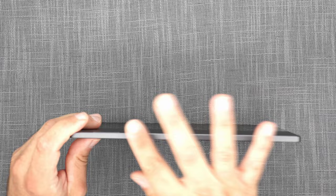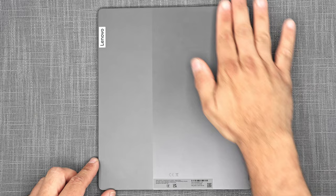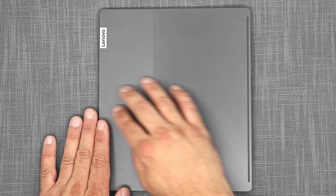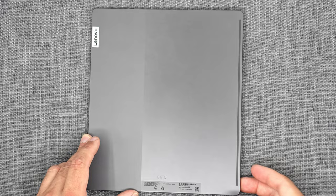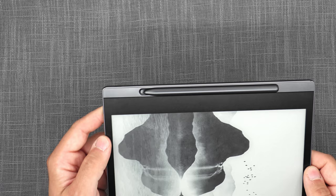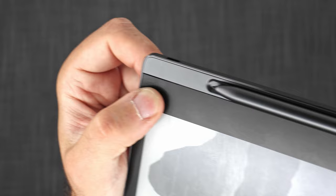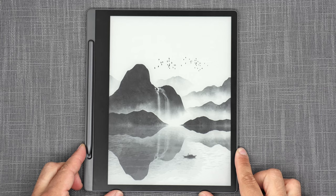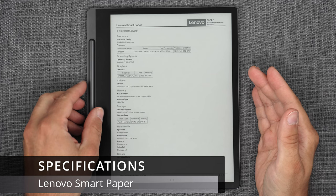As for the physical layout: on top you have the power button, nothing on one side, the bottom has a service port you won't need, and the other side has USB-C for power and data, plus dual microphones. The back has the Lenovo logo, legal text, brushed aluminum, and a plastic strip for wireless communication. On the front, under the glass panel, there are two sensors that allow the Smart Paper to sense ambient lighting conditions and auto-adjust brightness accordingly.